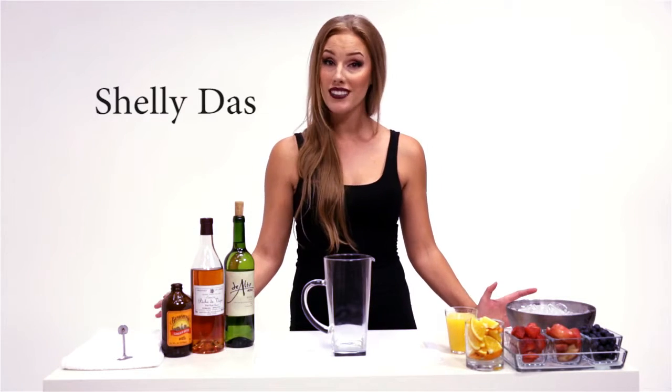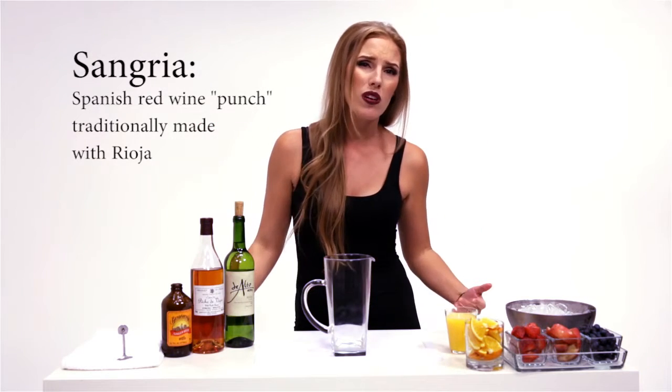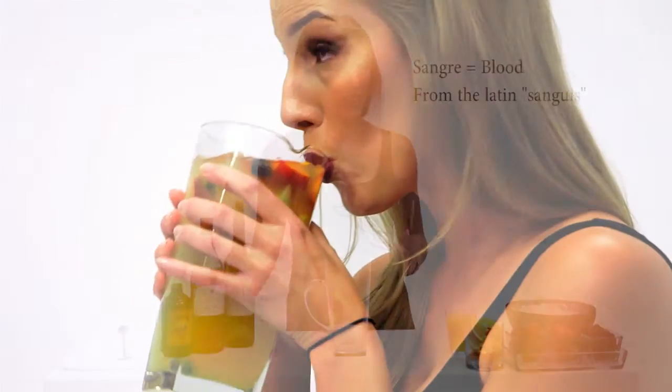Shelly Doss here, welcome back to Bartending Boot Camp. Today I'm going to be making a drink that is summer in your mouth — a little drink I like to call sangria. You're sitting by the pool, you want something nice and refreshing, a little crisp, maybe fruity, maybe you like to drink your lunch like I do.